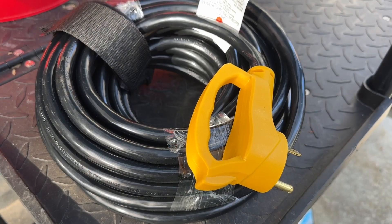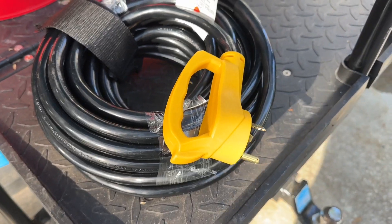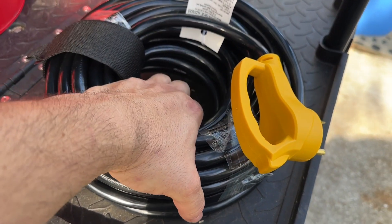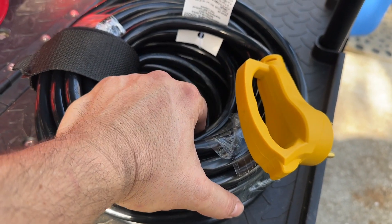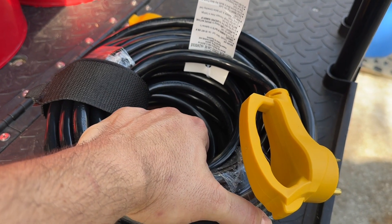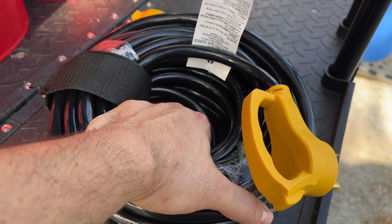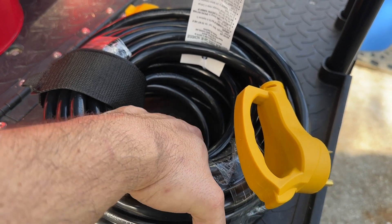Welcome back to the channel, welcome back to another no-BS video. Today's video is going to cover the easiest way, in my opinion, to get your EcoFlow Delta Pro 3 — or whatever power station you have — to power your RV while you are in motion or boondocking.